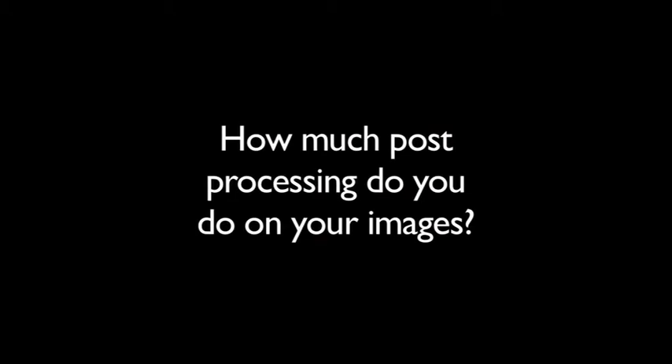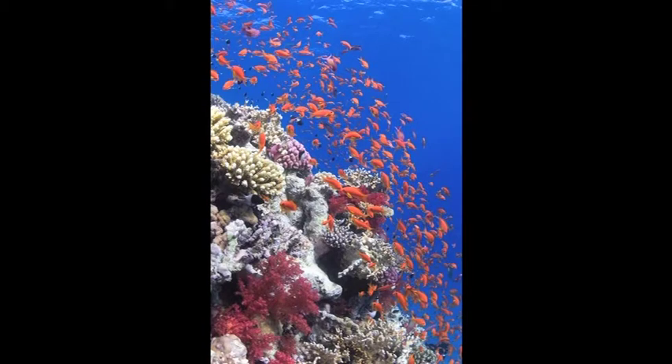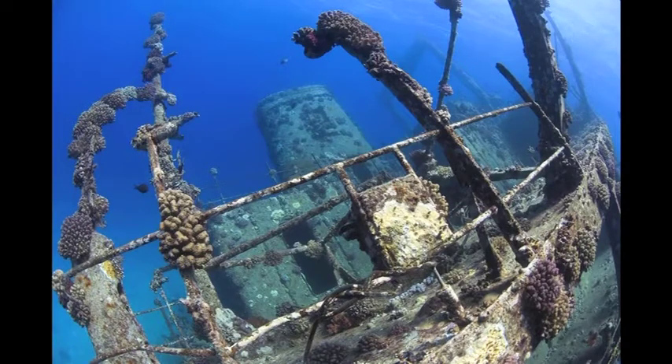As for post-processing, I do actually very little, as you've seen from the pictures straight out of the camera during the video. One of the advantages of shooting without flash guns is you don't have issues like backscatter cleanup or uneven lighting, and magic filter shots are very easy to process and deliver.